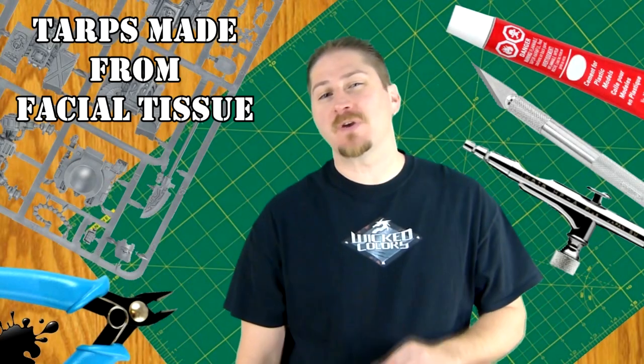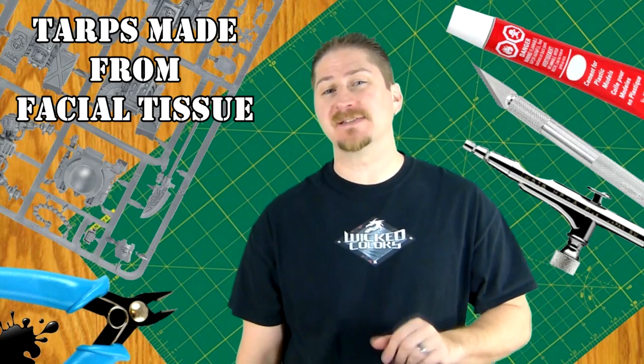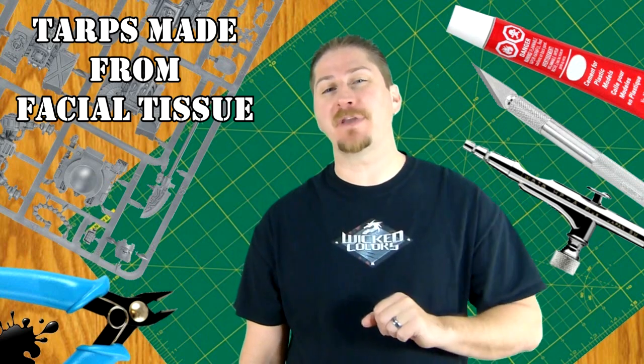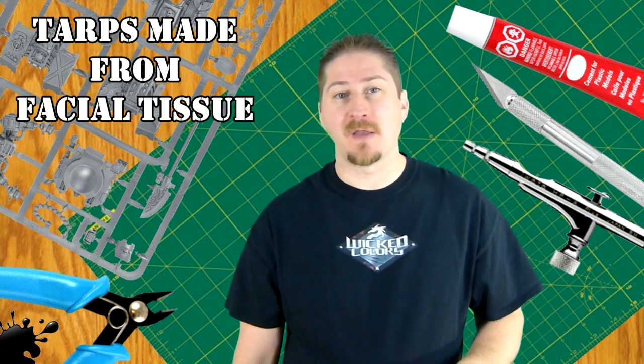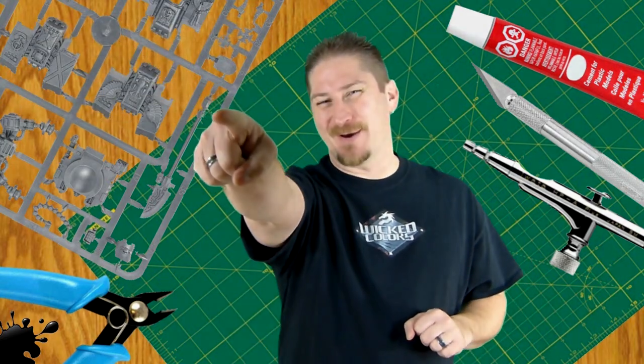This video demonstrates one example of how you can make your own scale model canvases and tarps with facial tissue for use with any model kit or diorama. So without further ado, why don't we get to the video?